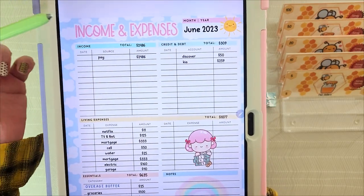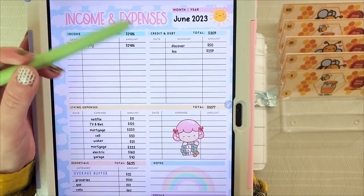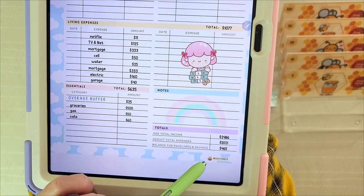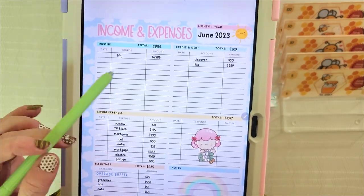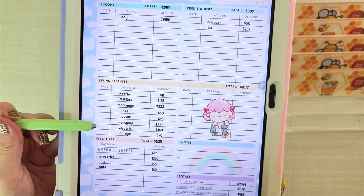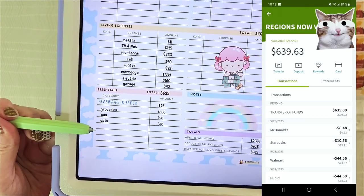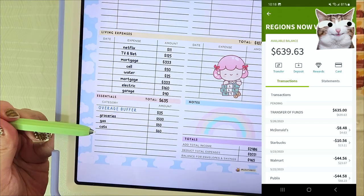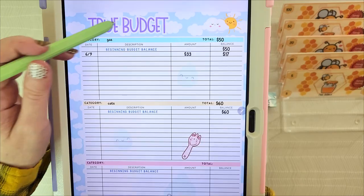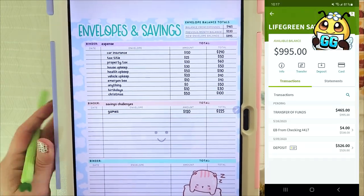The first thing I have here is my income and expenses for June — my payday, my credit and debt, all of my living expenses, my essentials, and then all of the totals. I have a main bank account that my income comes into and pays all of my living expenses plus my credit. I have a reloadable debit card for all of my daily spending like groceries and gas, and then I have a third account which holds my envelopes, and that is what I'm going to be stuffing today.